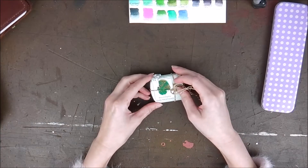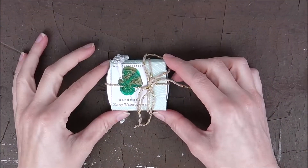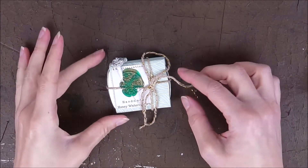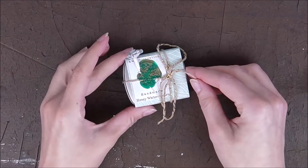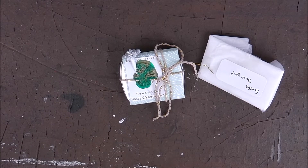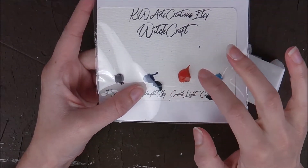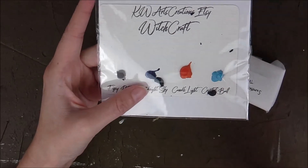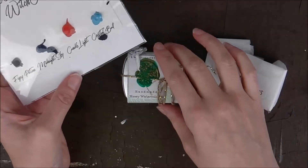I looked online and found one — her name is Quartz Creations, her actual name is Katie. I chose some colors I really wanted to incorporate into my palette and experiment with. When it arrived, she also sent some samples. I did order a dot card of some other colors she has. She only had one set of this left, but I wanted to try out the dot card first. She said she can make more. They look beautiful.